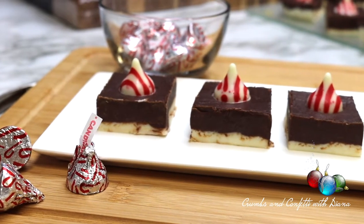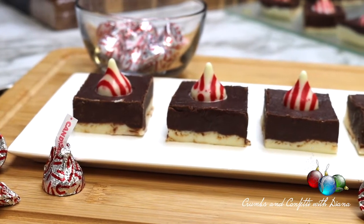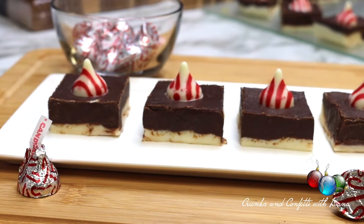This recipe is super cute and makes an excellent holiday gift, and it's easy and no bake, which is always a winner.